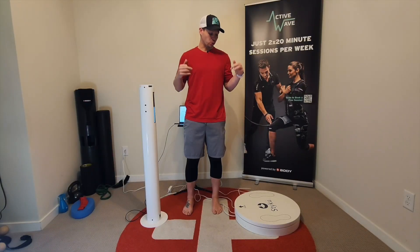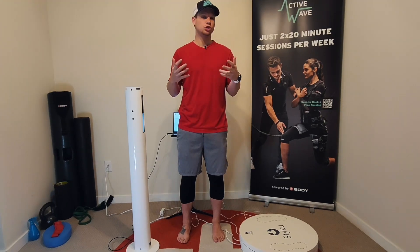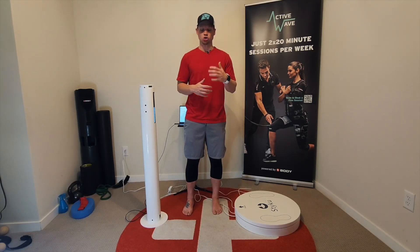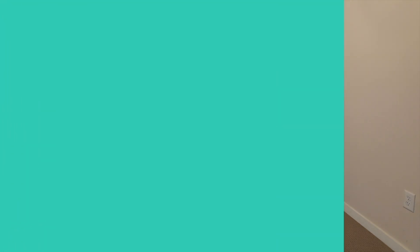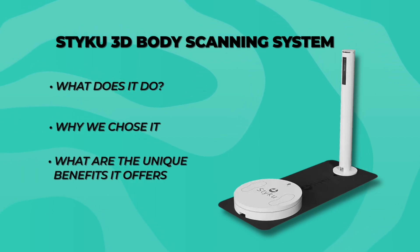This is the STIKU 3D Body Scanner — a body composition scanning device that we use to do body analysis of all of our clients. One of the things we like to bring to the table is high-tech devices for our training. We like to match where technology is at with good training to give our clients an overall good experience. I want to show you guys what the STIKU 3D system does, why we chose it, and some of the unique benefits it offers.